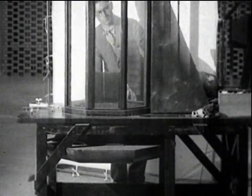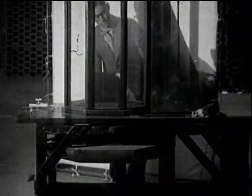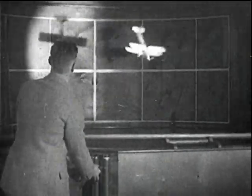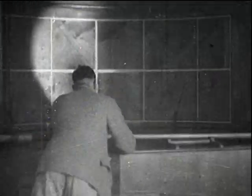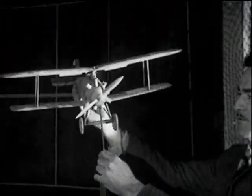This miniature tunnel proved that the idea was practical, and a larger tunnel was constructed in 1931. It was 12 feet in diameter, 30 feet in length, and had an airspeed of 30 feet per second. In this, the aircraft could be studied and recorded for longer periods.